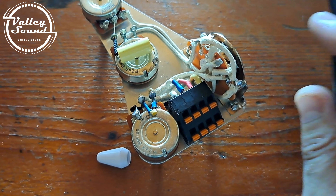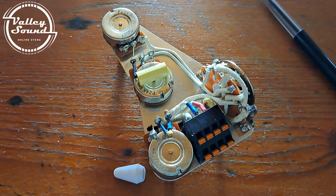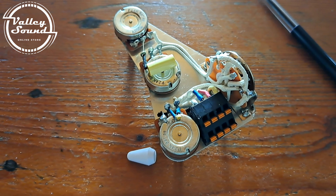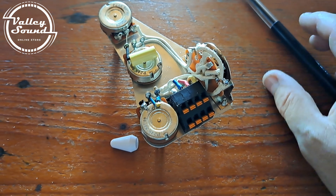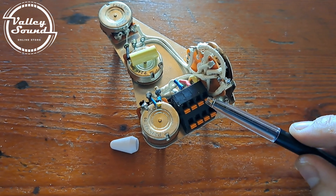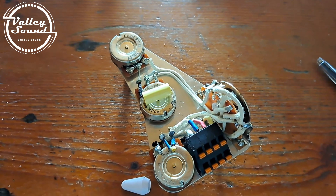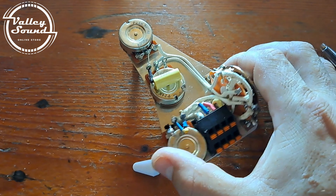That's all you need to do to connect this to your existing pickups, or if you buy a new set of pickups, it's easy to swap them out. You just need a small screwdriver — press the terminal in and put the pickup wires in. Everything else is done for you; all the soldering is done with cloth wire.